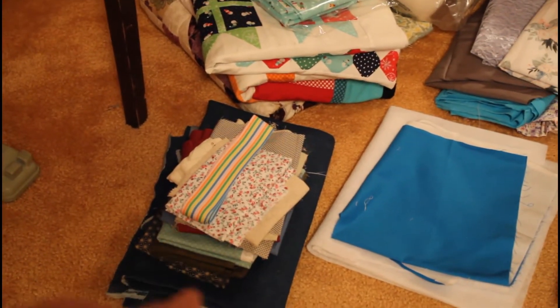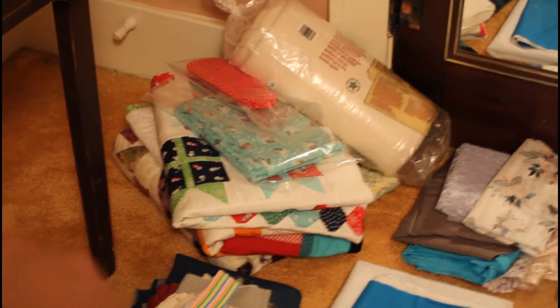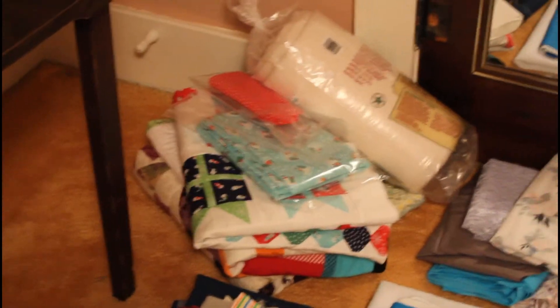That's the stuff that I got from my great aunt, and then the denim for my bag and the webbing there. Those are my quilts — my finished quilts — and the top, the quilt top, the Christmas quilt top, and then there's the batting and the backing and stuff for that.